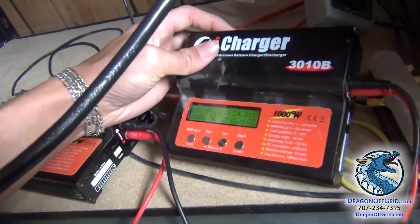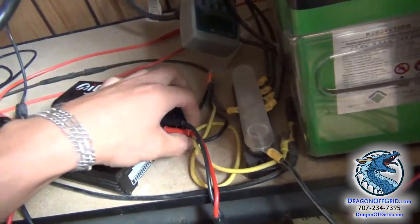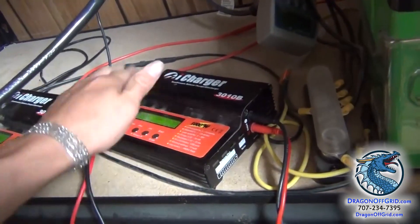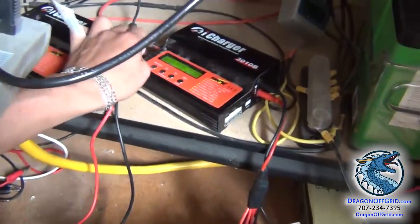So what the 3010B is — it can charge, discharge, and balance a lithium battery with up to 10 cells in series. That's what the 10 stands for. It's a $200 charger.